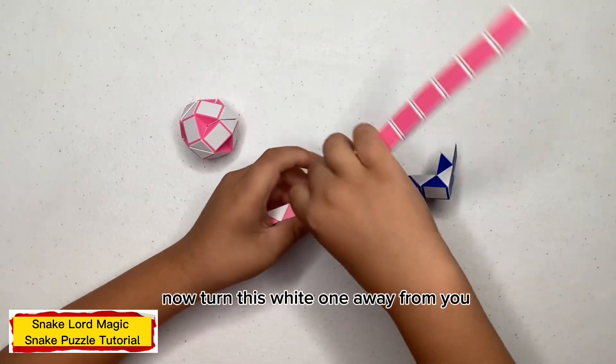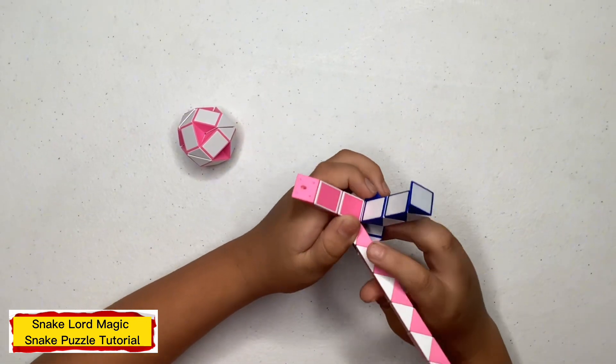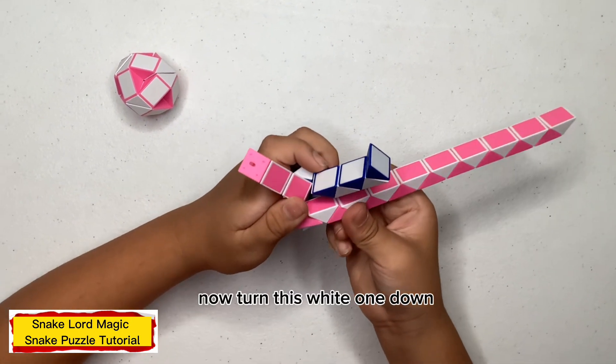Now, this might run away from you. Now turn this pink one away from you. Now turn this white one down.